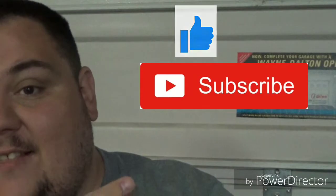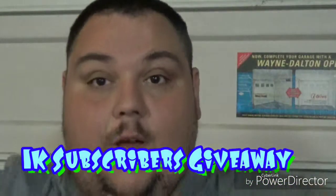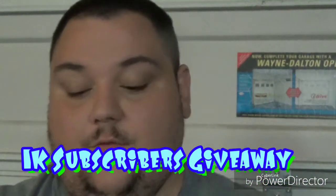Hey guys, Big John and Boise here. How are you all today? Welcome back to the channel. Remember to like and subscribe and hit the little notification bell icon, because once we hit 1000 subscribers, we're going to be doing a big giveaway. So stay tuned for that.